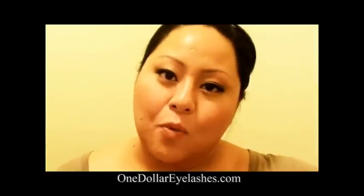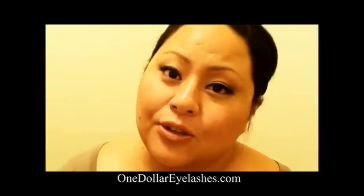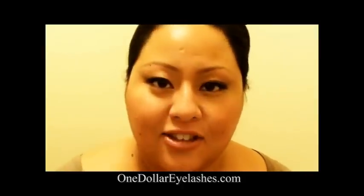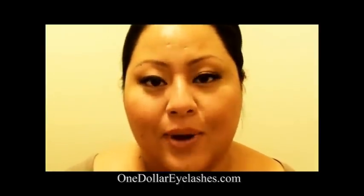Hey everyone! This is FJ and I'm on $1eyelashes.com's YouTube channel. I'm going to teach you how to apply false eyelashes and I'm going to be using a couple of products from the website.